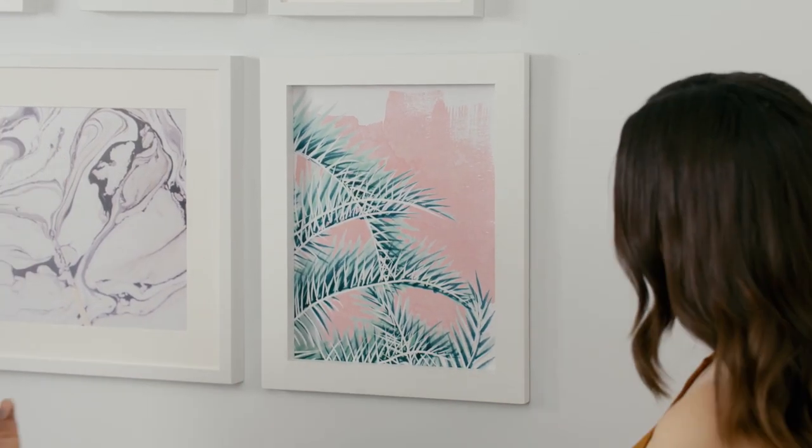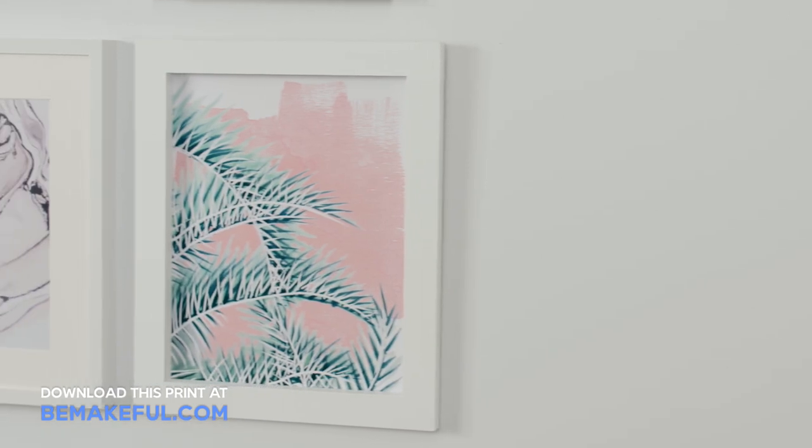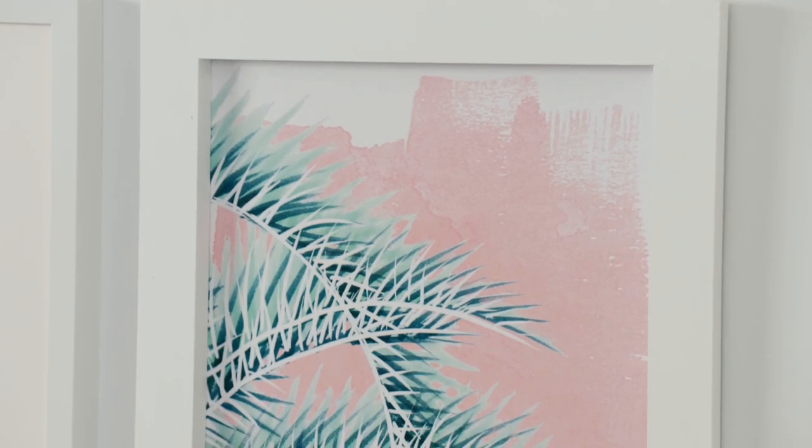Looks good! So now you guys know how to make your own picture frame — you don't have to go shopping for one for all of your favorite prints. Don't forget to check us out at YouTube.com slash the Sorry Girls for more awesome DIY projects. Thank you so much for watching!